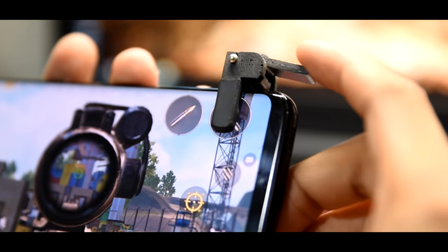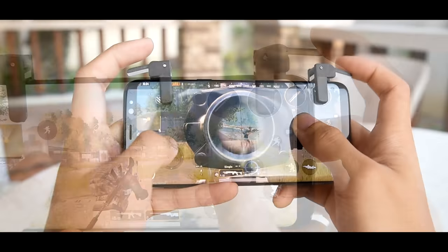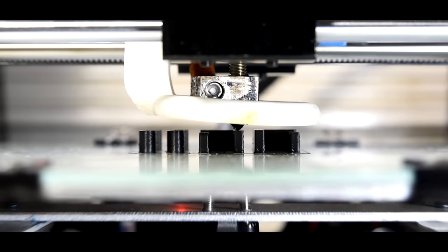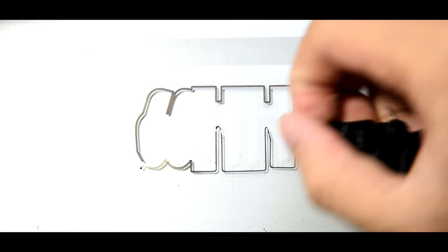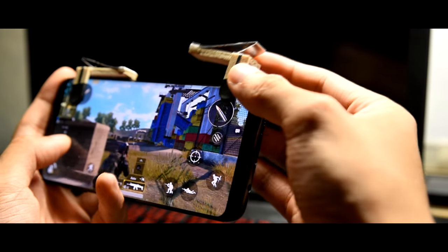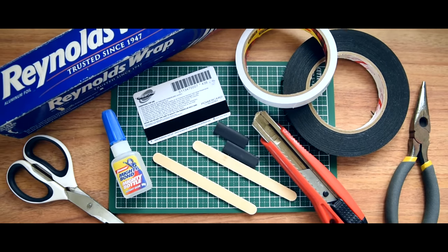Last week, we made a clip-on phone trigger that would help you dominate FPS shooter games and battle royale games. It also works really well with PUBG Mobile. But the problem was not everyone had 3D printers at their own homes. That's why in this week's Weekend Project, we're going to make a pair of these overkill clip-on phone triggers using some office supplies that you most probably have lying around.